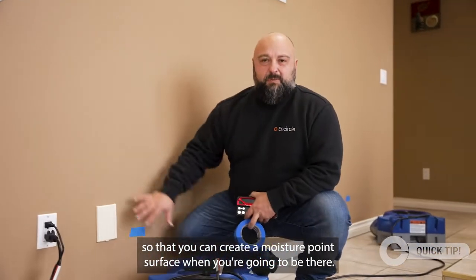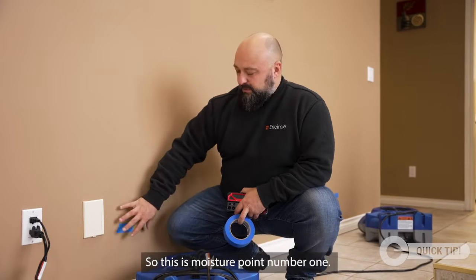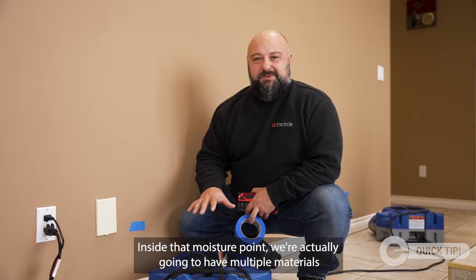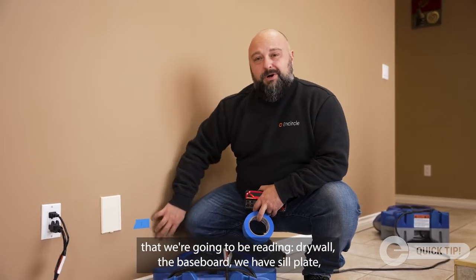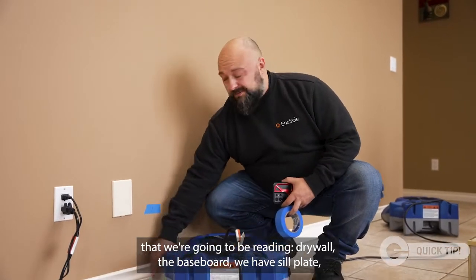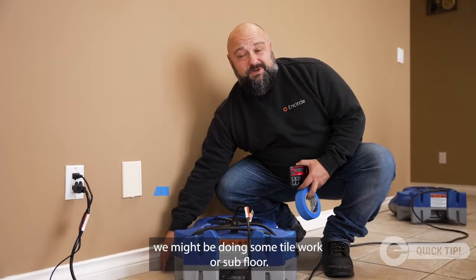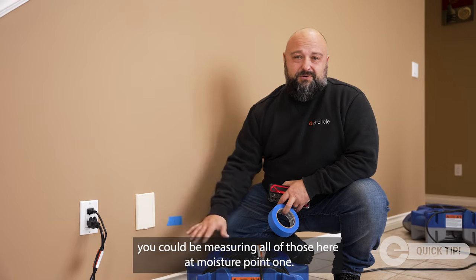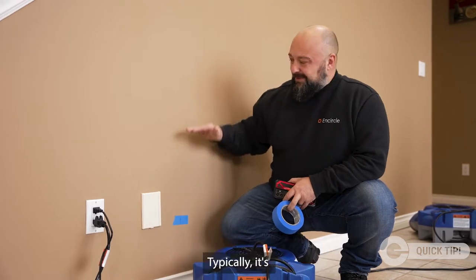You want to create a moisture point surface — this is moisture point number one. Inside that moisture point, we're going to have multiple materials that we'll be reading: drywall, the baseboard, sill plate, and we might be doing some tile work or subfloor. If you had carpet or other types of flooring materials, you could be measuring all of those here at moisture point one.